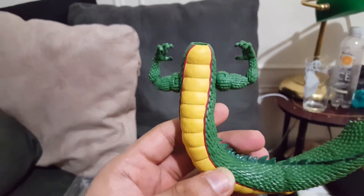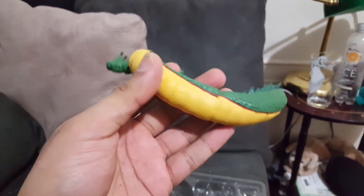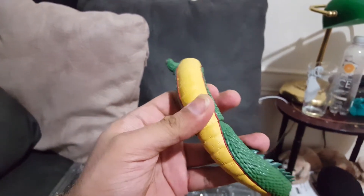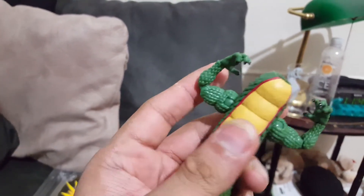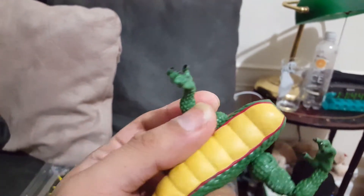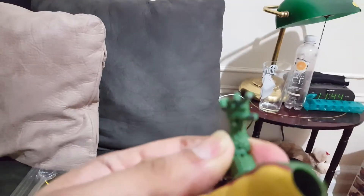His body is pre-coiled and there are levels of articulation so you can move him up or down pretty far. His arms are fully articulated — he has shoulder joints, a bicep swivel, and a bicep joint. His hands articulate as well. Everything is so well sculpted — this is phenomenal.